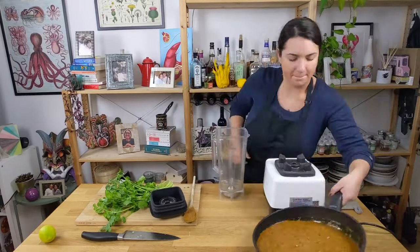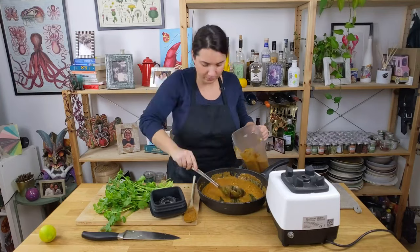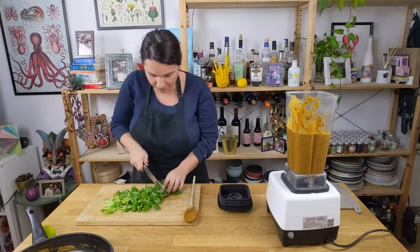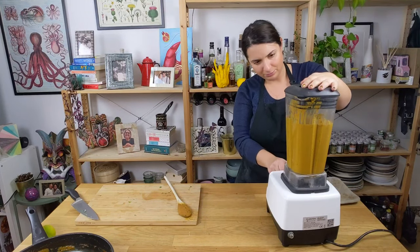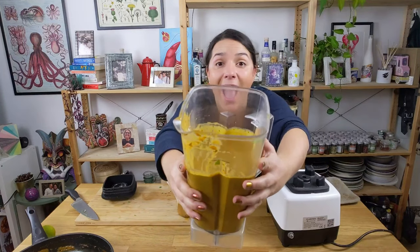Blend the sauce until silky smooth with the coriander leaves. You can also add the coriander leaves in the last few minutes of cooking — I forgot to do it, so I did it at this stage. Make sure the sauce isn't very hot, or because of the heat, the top of the blender will come off and the curry sauce will splash all over your kitchen.